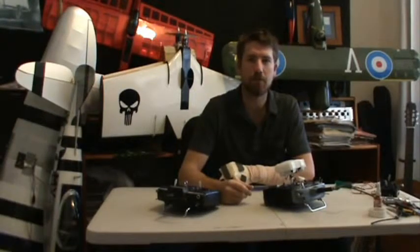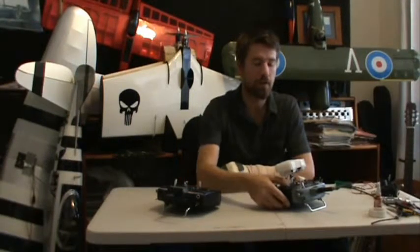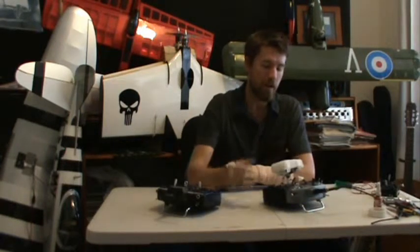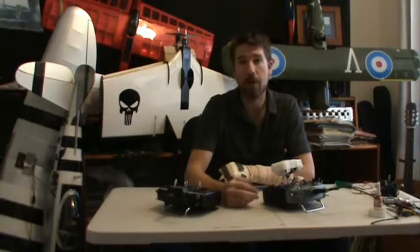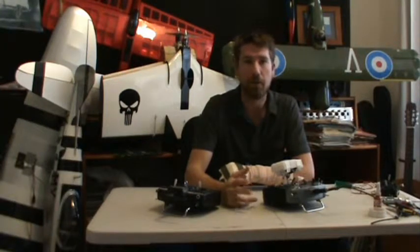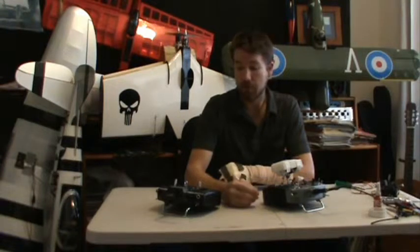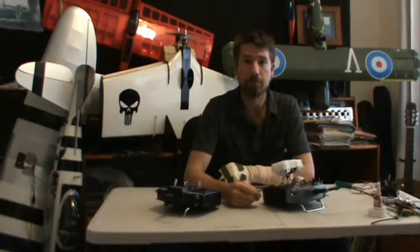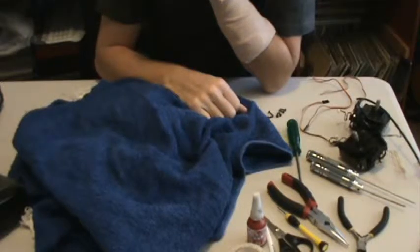G'day everyone and welcome to part 2 of how to convert your RC controller to fly with just one hand. If you haven't already watched part 1, I'd recommend going back and watching it — that way everything I'm about to show you will make a lot more sense. In this video I'm going to pull this controller apart again and use this one as well to show you how to wire it up and get it all working. Let's get started.